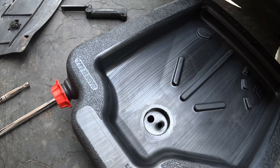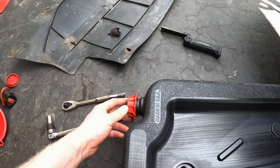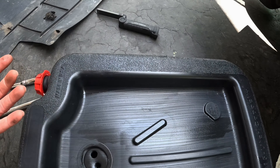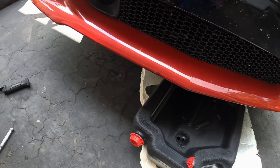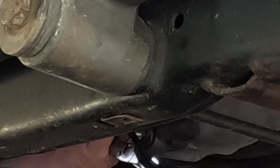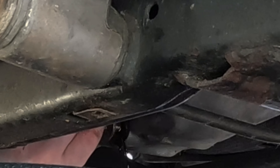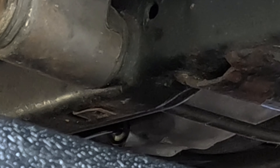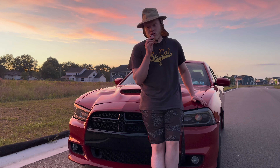This is the drain pan. The cool part about this pan is that it has a cap, so it'll catch all the fluid and when you want to pour it out for recycling you just open the cap and pour it in instead of worrying about spilling. Obviously clean off the top before you pour. Let's get the drain plug off with the 13 millimeter — let's go.